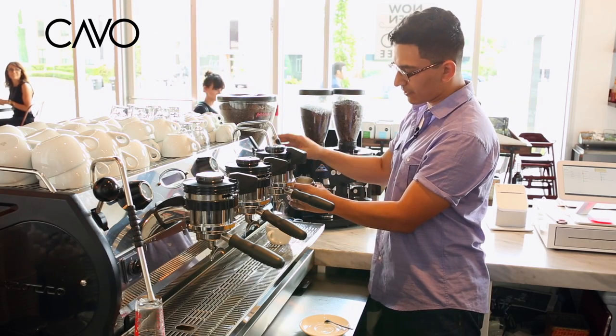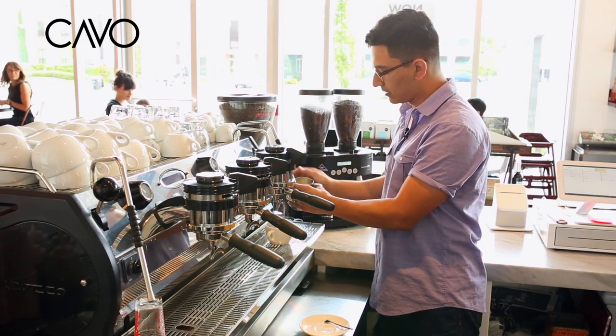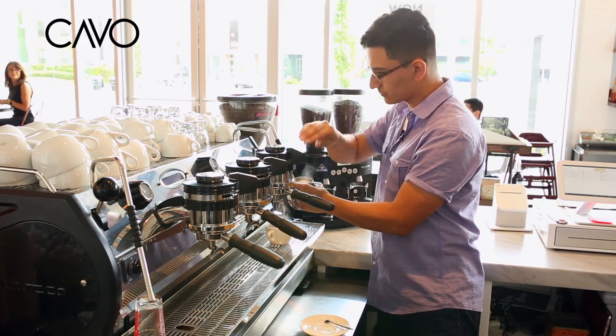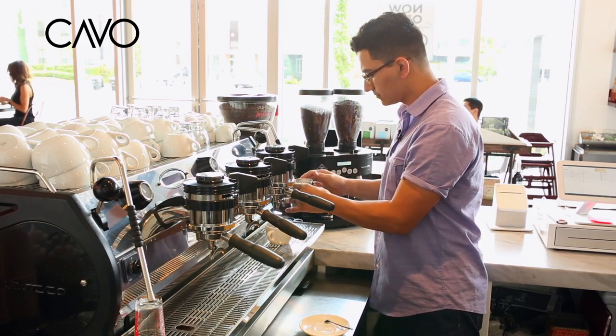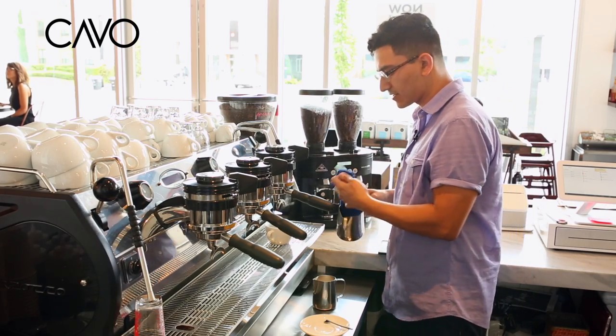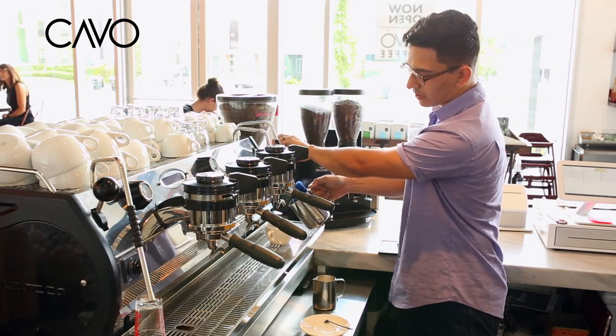Right after that you want to start steaming your milk, and notice that you're texturizing your milk properly. My espresso shot's all done — it's got the right notes on it, the right color profile.